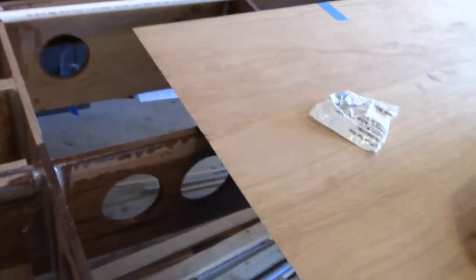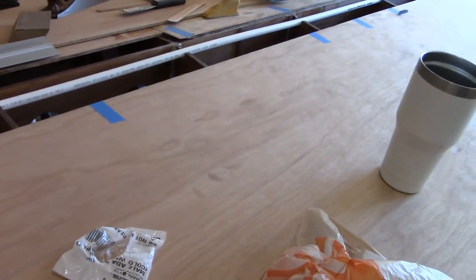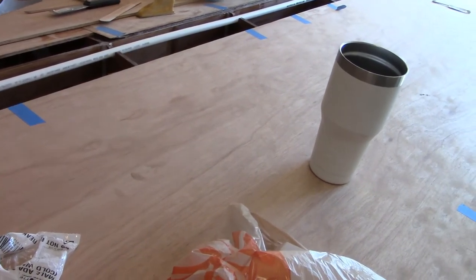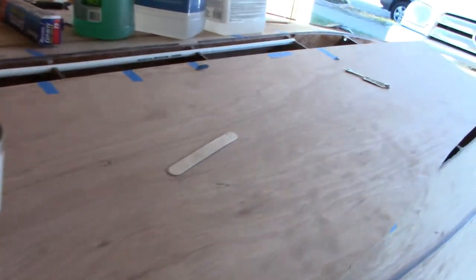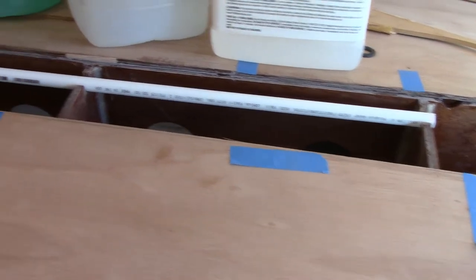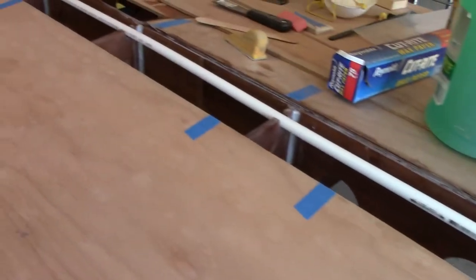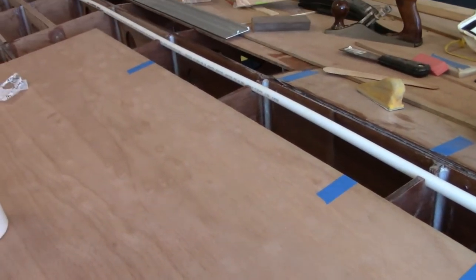That's the whole drain line installation. All I have to do now is get this bonded in at these ribs, and then the panels will lay over the top of the drain line. It is hot — it went back to July again — so I might just call it a night, call that a good day's work, and hit it again tomorrow and Monday. Thanks for watching.